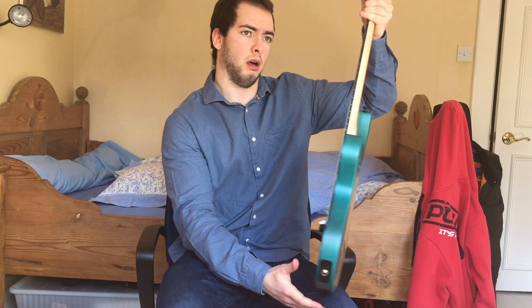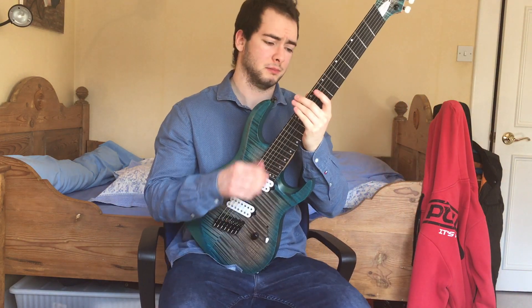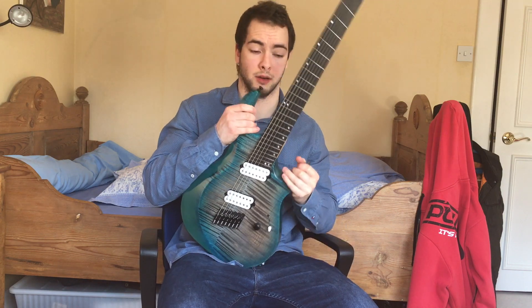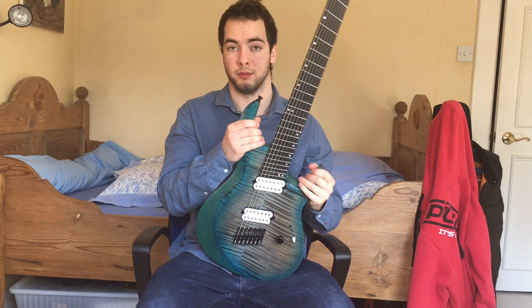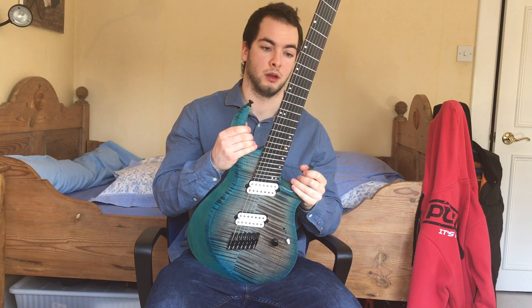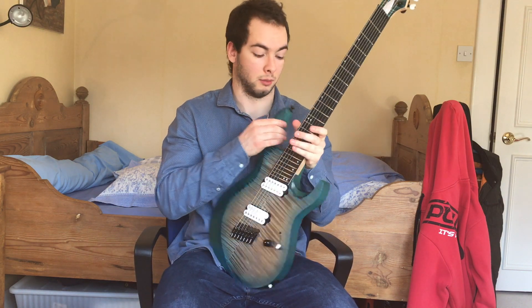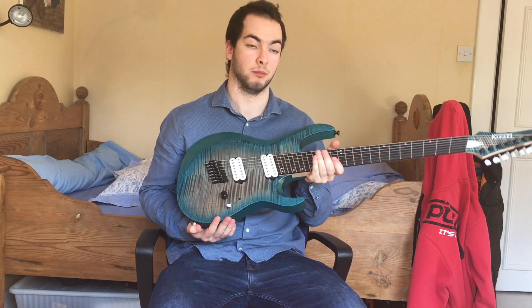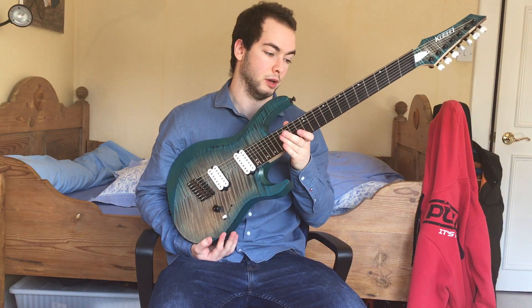Hey guys, today I thought I'd talk about my new Kiesel AM7 which arrived almost a month ago. Just to give you guys an idea if you're thinking of getting one or on the fence about it — what you can expect and my opinions about it, because I've noticed there aren't many videos about them yet, so it's obviously relatively new.